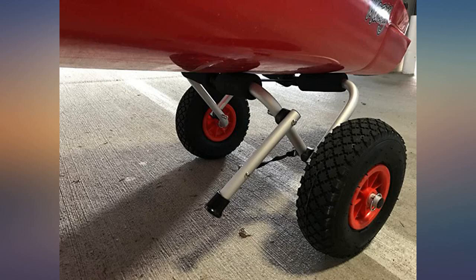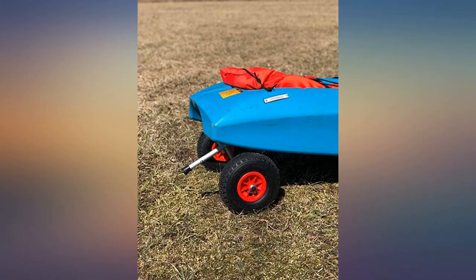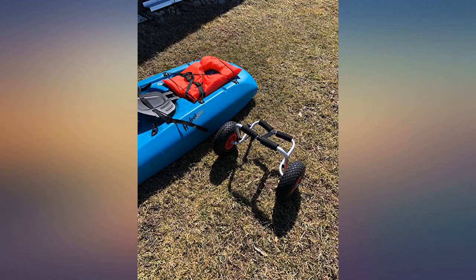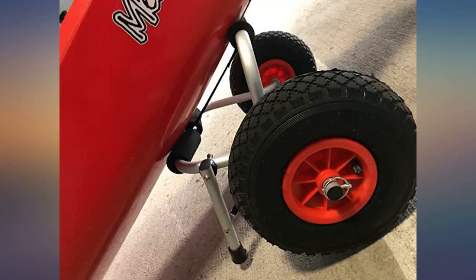Good purchase. Spring is arriving here and we are excited to get the boats out. I ordered two different versions of this carrier for our kayak trips. The launch we use has a long uphill path to the parking area and it's always awkward for two of us to carry the kayaks up to the truck — one of us always has a kayak nose bashing into our thigh.